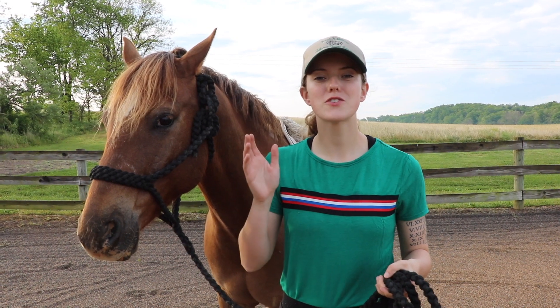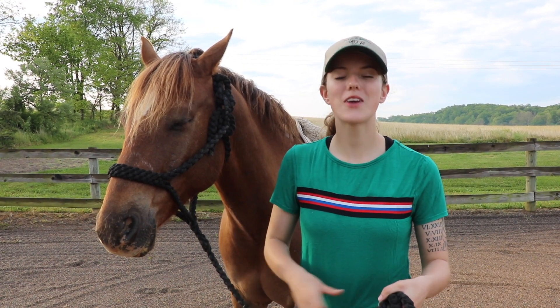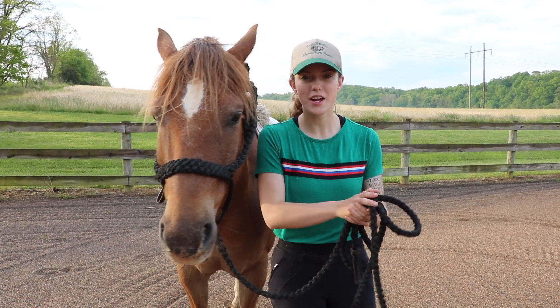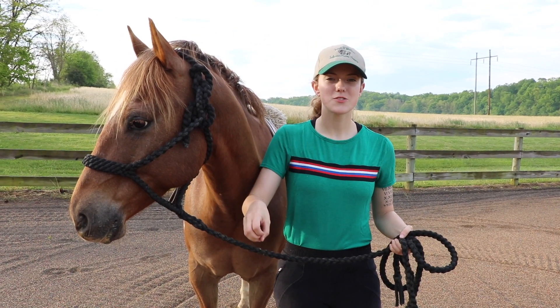What I'm going to do today is first teach Tucker turn on the haunches on the ground. Once he has it down on the ground, I'm going to get in the saddle and take you all along with me. We also made a video about turn on the forehand published last week — I have the link in the description.